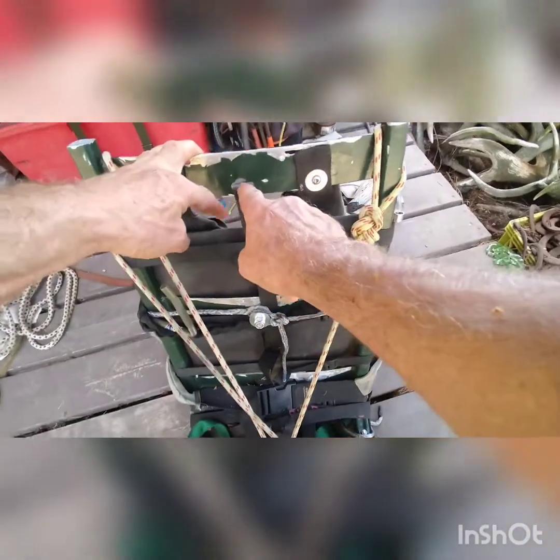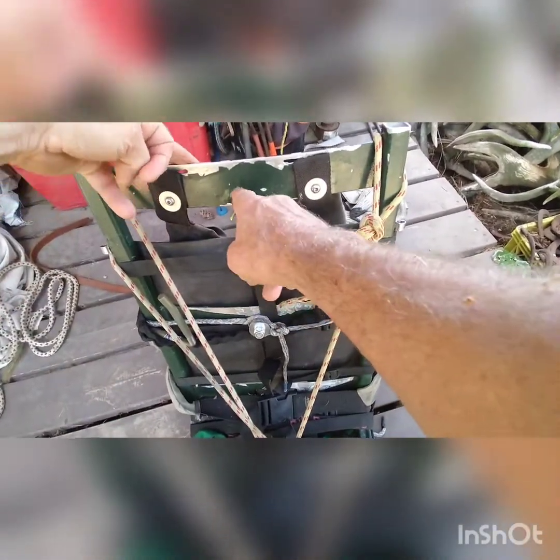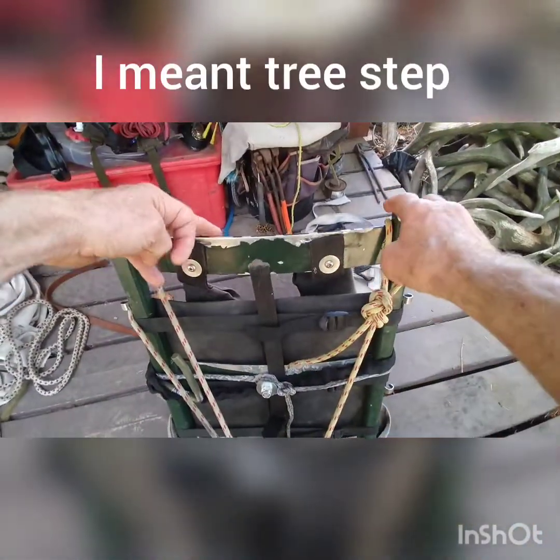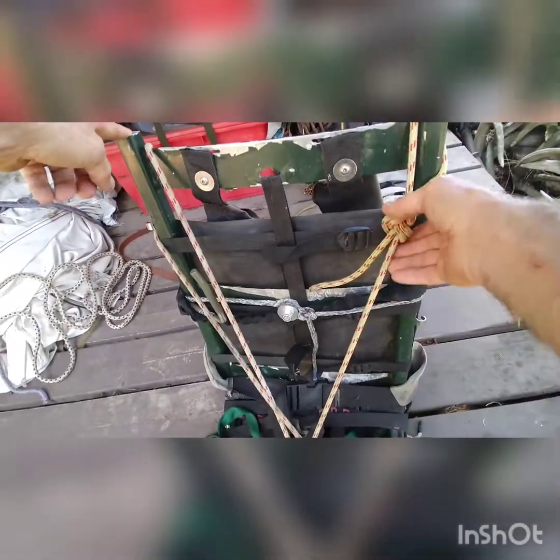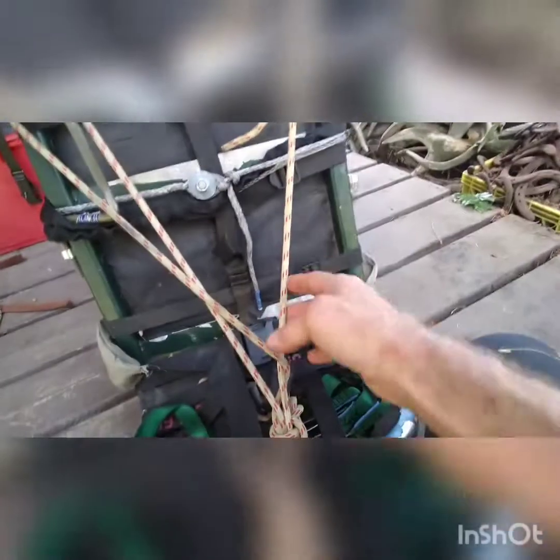You have to make a couple of modifications. You have to make a Versa button to tether yourself to the tree. I also drilled this hole out a bit so this can hang on a tree stand — tree stands are allowed where you hunt. I've added this accessory cord just to reinforce the ledge because it's not intended to be stood on.